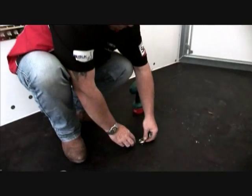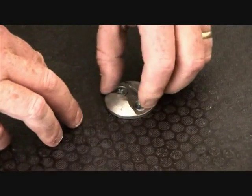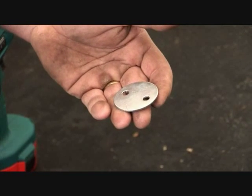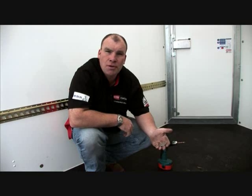Having drilled the holes, take the standard anchor with the bolts provided, place over the holes and insert screws. Make sure you've pushed home. Now you're ready to go underneath and secure your anchor with the washer and two nuts provided.